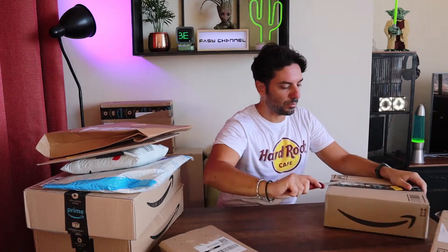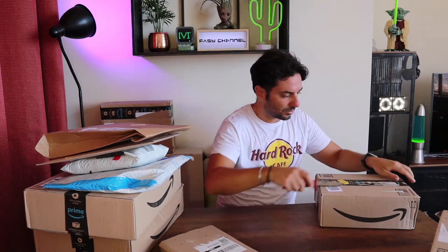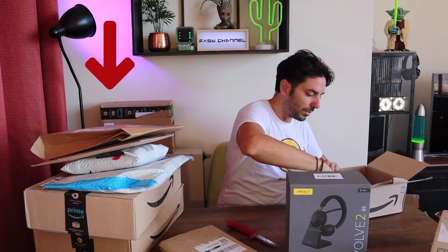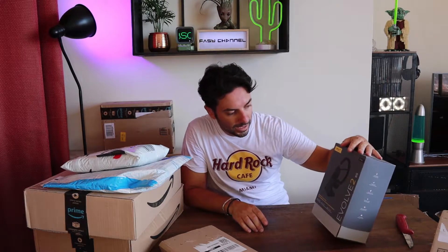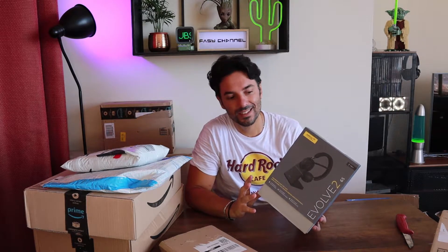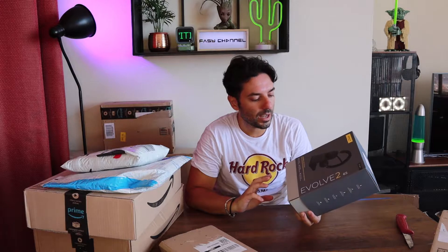Vediamo questi altri pacchettini cosa ci propongono. Ragazzi, queste sono delle cuffie della Jabra, particolarmente adatte per le videoconferenze e i meeting online tipo su Meet o Skype. Vi posso assicurare che l'audio non è per niente male — anzi è davvero degno di nota. Il prezzo lo lascia intuire, in quanto è abbastanza alto: si colloca tra quei brand di fascia medio-alta.